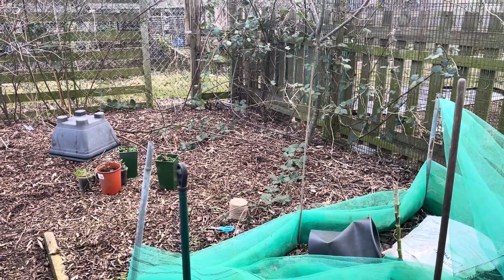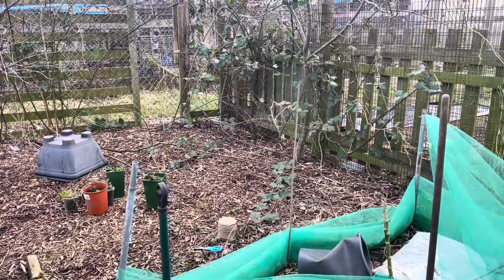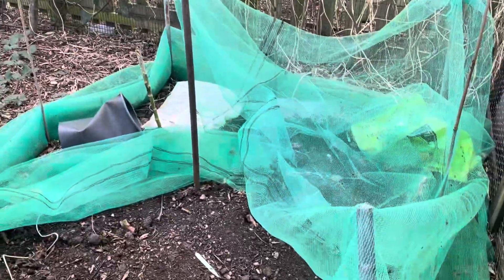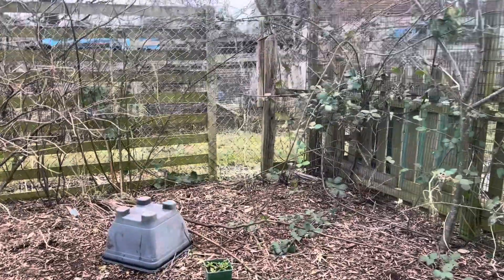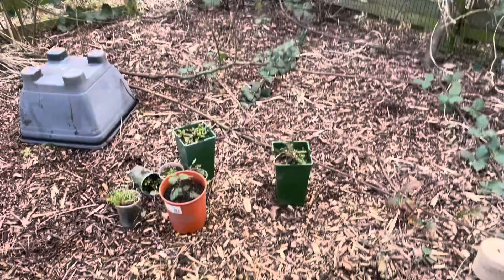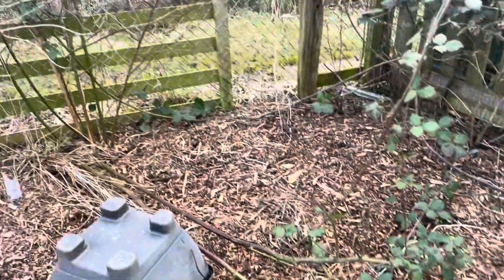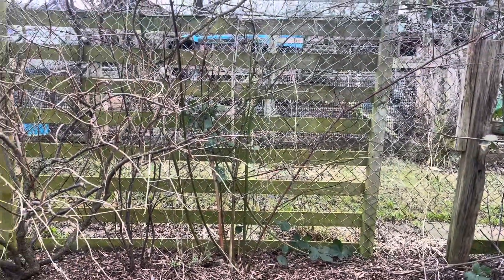Hello there, it's me here in the shed, back again trying to sort out another area of the plot where the brassicas are, and obviously the blackberries I've got here. As you can see, they've got massive, so I need to prune them back and tie them back, all in preparation for the upcoming season.